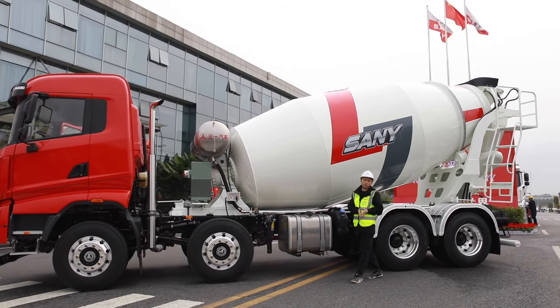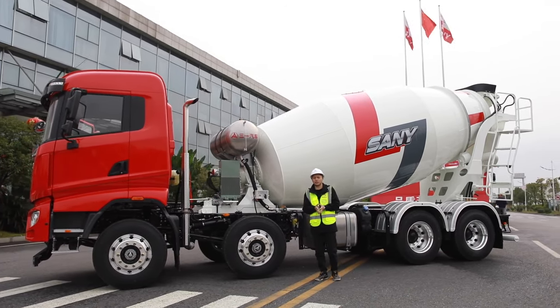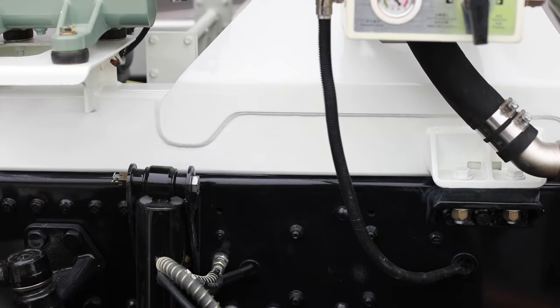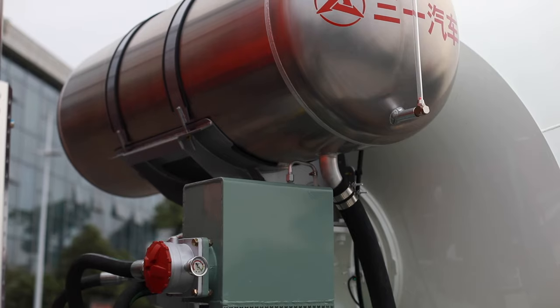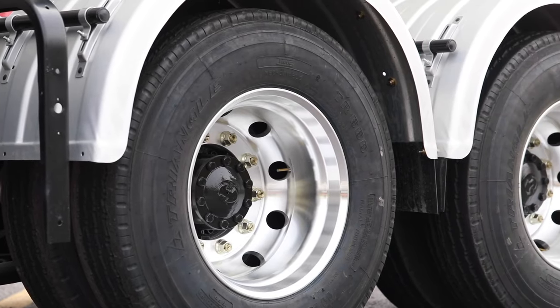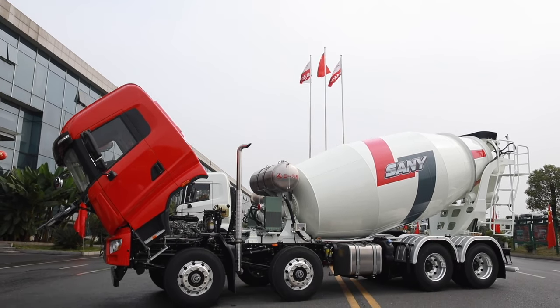Speaking of weight reduction, Sany pays much attention to the light weight of the mixer truck. Besides having no subframe as I mentioned before, Sany offers aluminum alloy and non-metallic materials on the fuel tank, water tank, air reservoir on the other side, and the rims. All of those significantly reduce the whole equipment weight by over 1.4 tons.